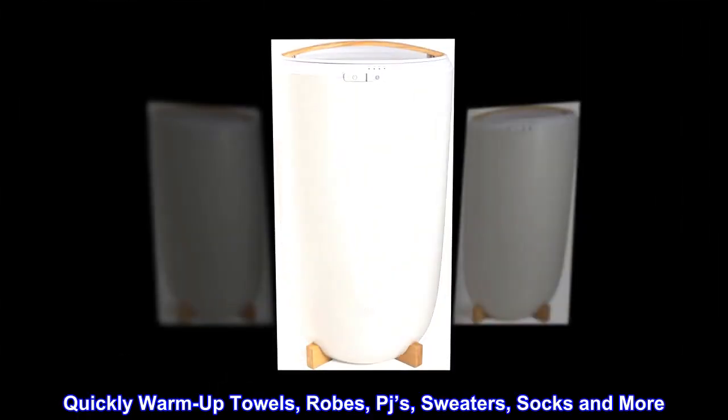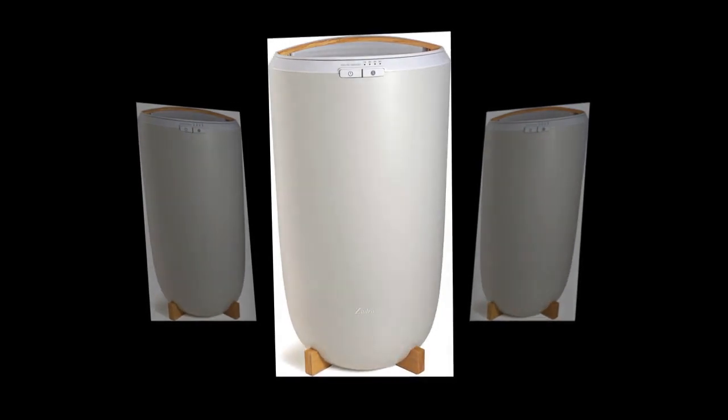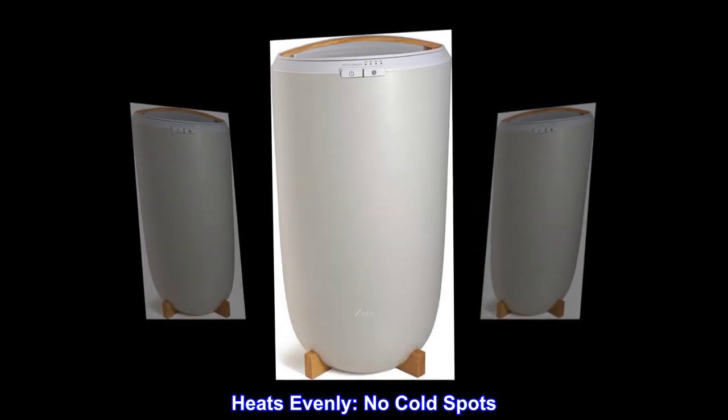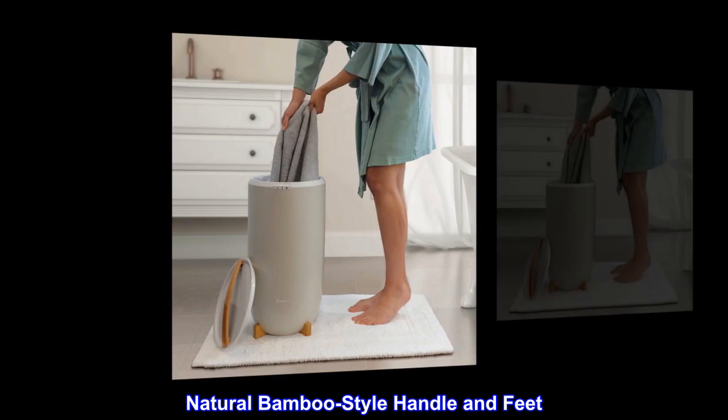Quickly warm up towels, robes, PJs, sweaters, socks, and more. Heats evenly with no cold spots. Power cord storage at the base. Natural bamboo-style handle and feet.